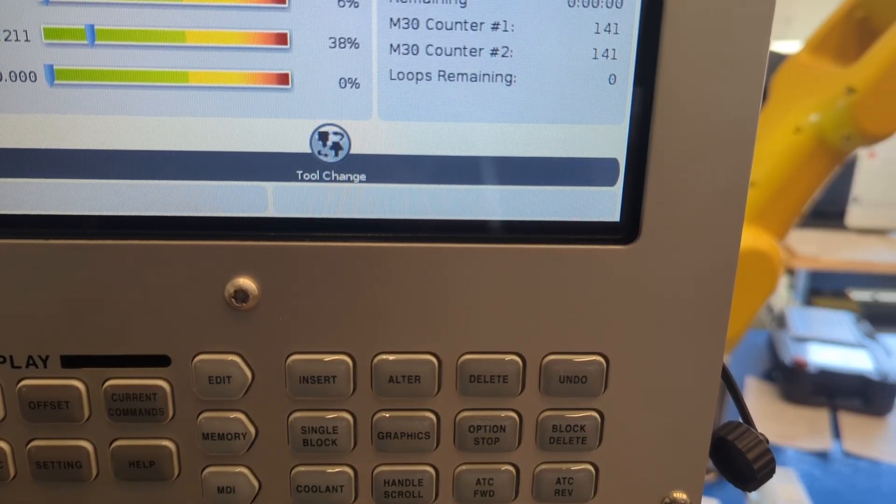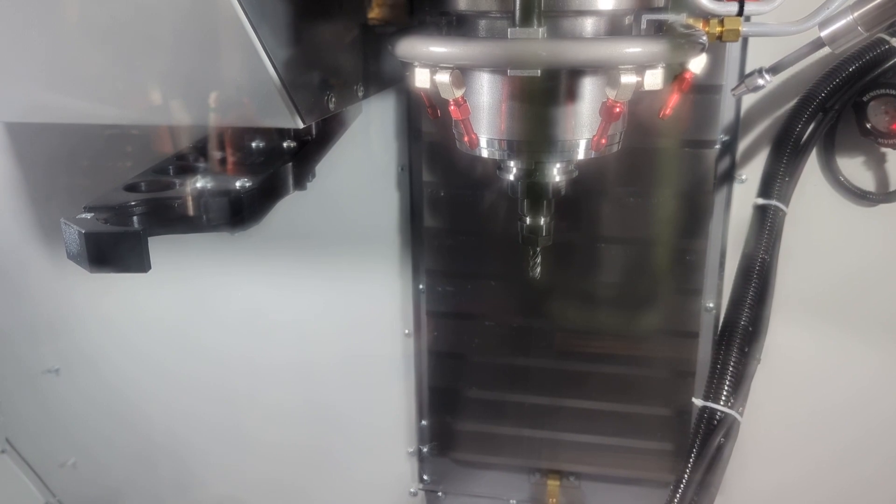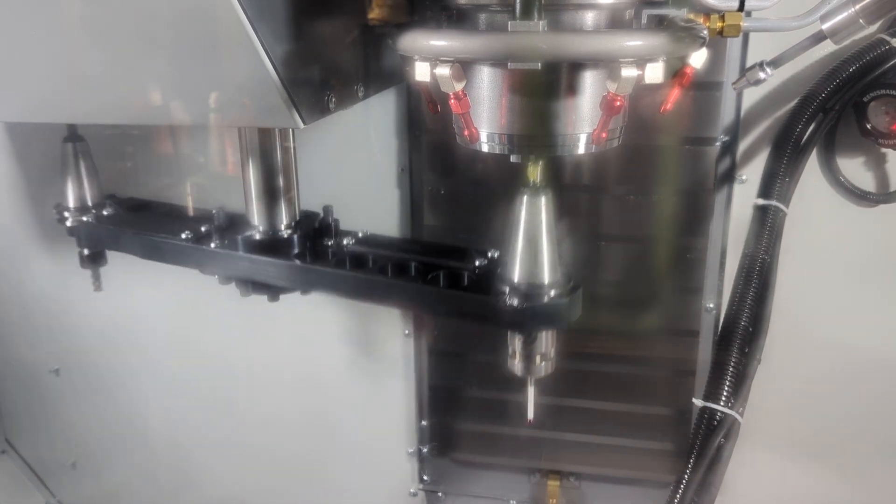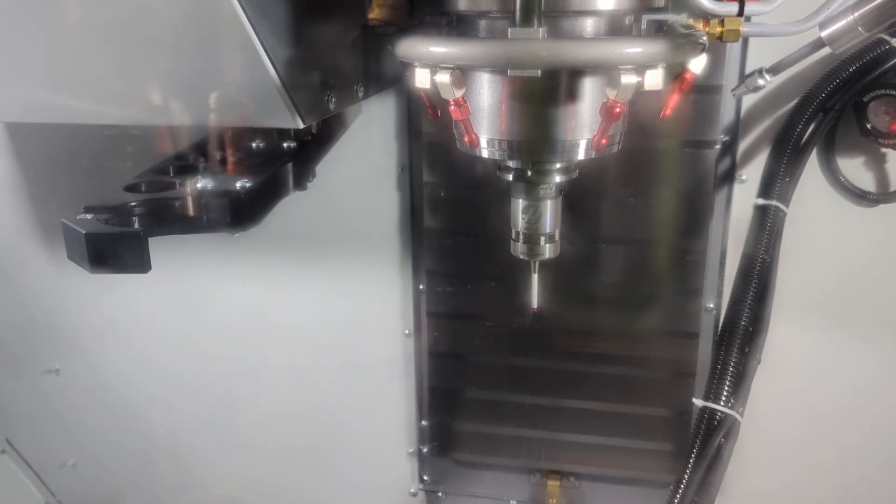When you push ATC forward, look for the tool change icon to show up during the time the machine is performing a tool change. In the machine itself, look for lots of room for the tool change arm to swing around 180 degrees, depositing the work probe into the spindle.